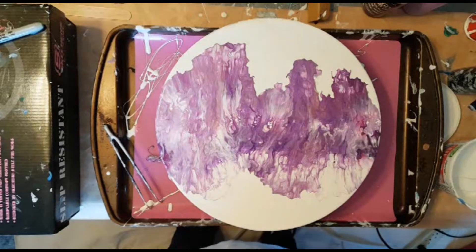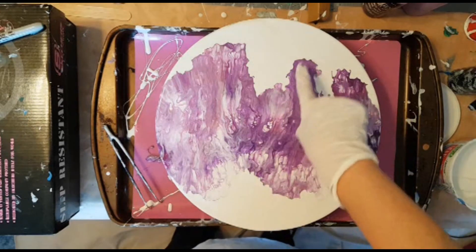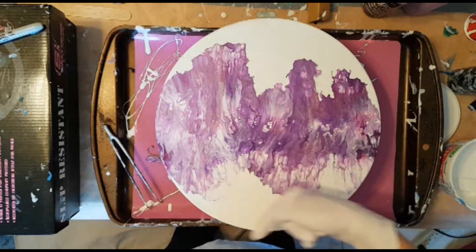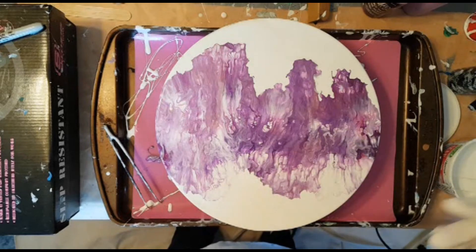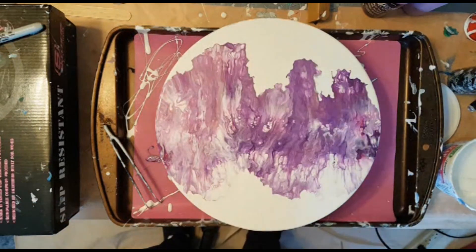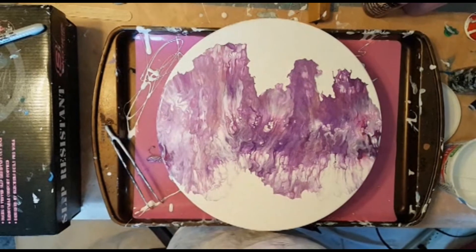I totally forgot to hit record — I'm a dummy! Anyway, there you go, look at how that turned out. I think I need to come in here with my little blower and blow some out a little bit, but I'm pretty overall happy with it. It definitely needs some more wispiness over here, so I'm going to do that.